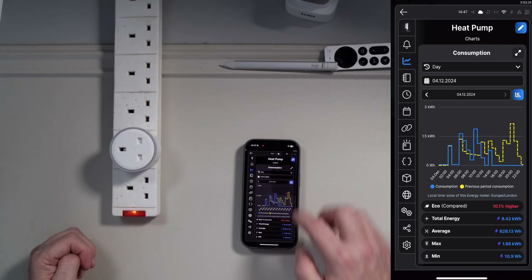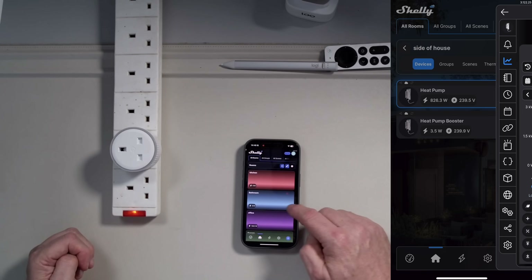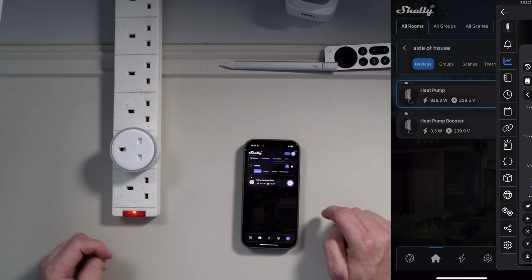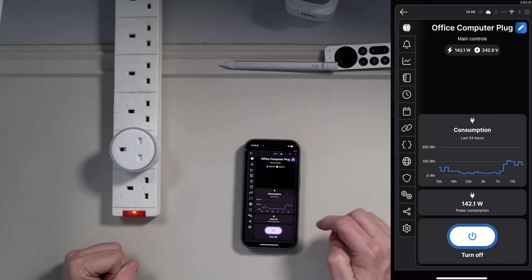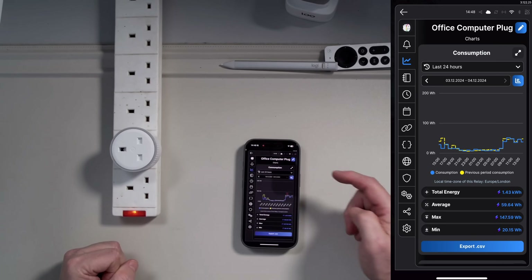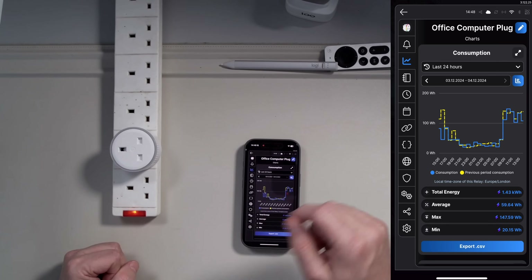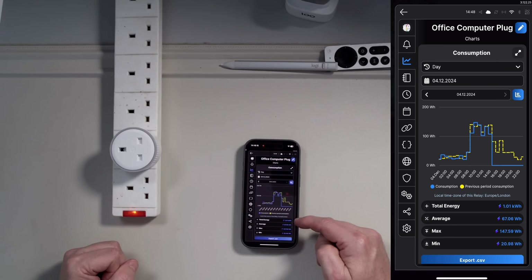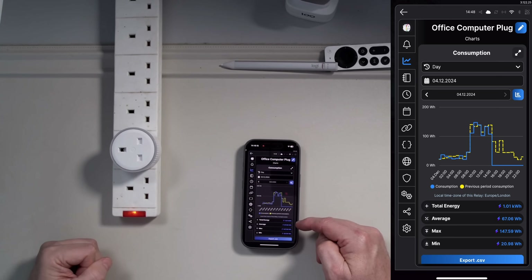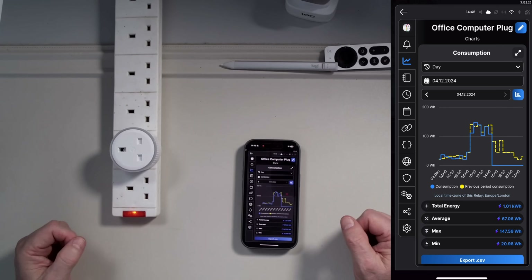All Shelly devices follow this same format. If I take a different device — go to my office — I have another one of these plugs connected to the UPS that runs my computer. I can do exactly the same thing and you'll notice I have exactly the same charts and graphs for a plug as I do for the EM device. Looking at usage today, the UPS has drawn 1.01 kilowatt hours, averaging about 67 watt hours.